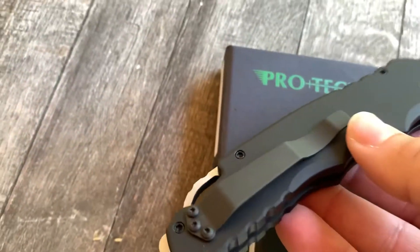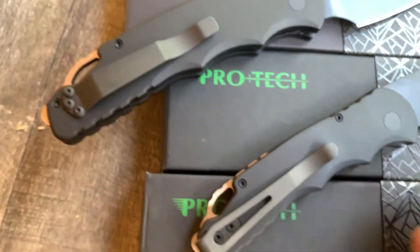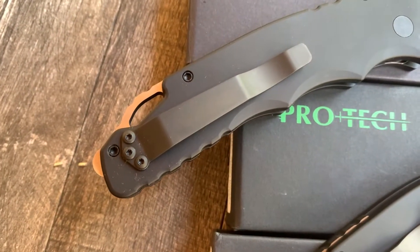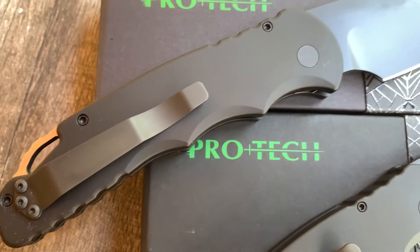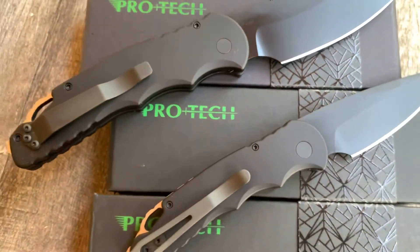Get them at GearBarrell.com. Small guy's got a deep carry pocket clip. These are actually in PVD black, with oil from the factory on these guys.